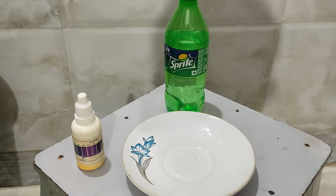Hello everyone. In this video we are going to perform an experiment in which I will show that oxides of non-metals are acidic in nature. In the previous video we have seen that oxides of metals are basic in nature.